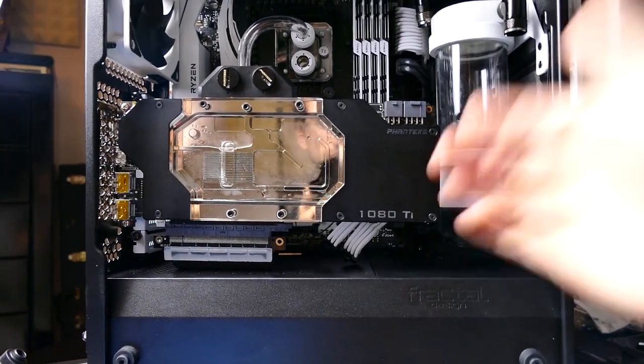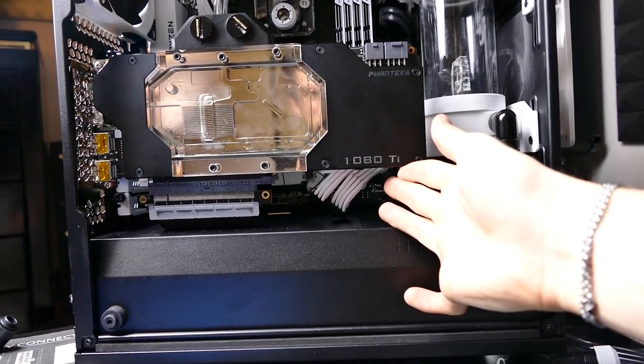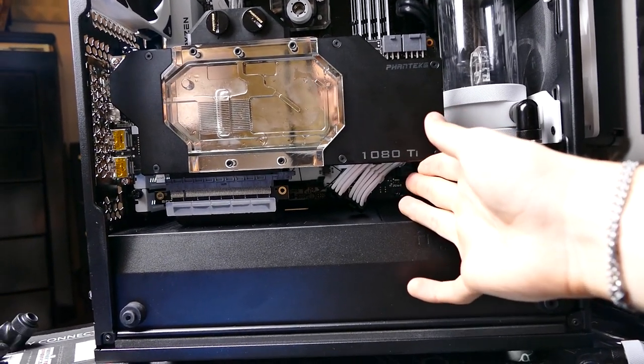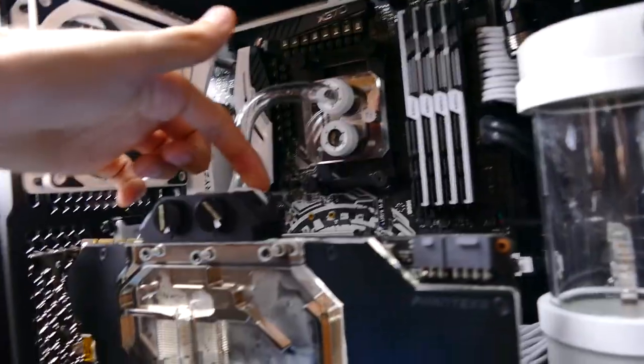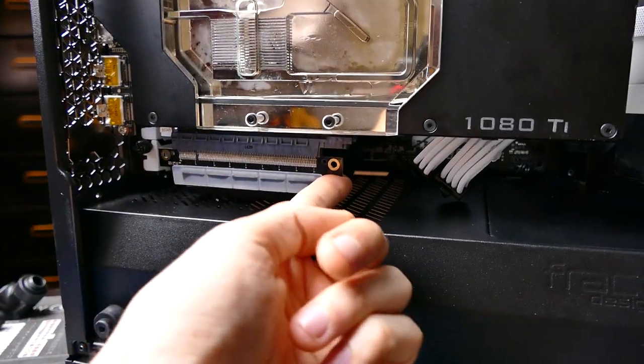It's not too bad now but it needs to be raised about like that and then it'll be nice and straight, flush with the case. I'm hoping that some of these tubes will fix that, and worst case I'll put maybe some rubber stoppers down here to help lift it up as well.